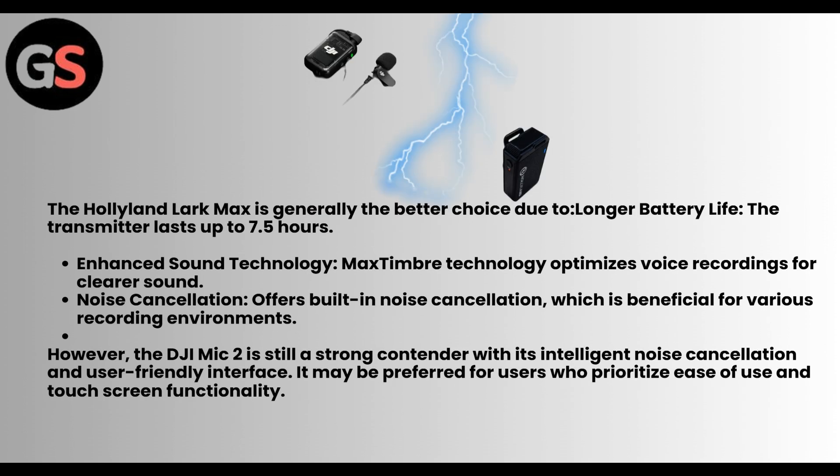Now let us see which is better. The Hollyland Lark Max is generally the better choice due to longer battery life — the transmitter lasts up to 7.5 hours — and enhanced sound technology like Max Timber technology which optimizes voice recordings for clearer sound. Its built-in noise cancellation is beneficial for various recording environments. However, the DJI Mic 2 is still a strong contender with its intelligent noise cancellation and user-friendly interface, and may be preferred by users who prioritize ease of use.